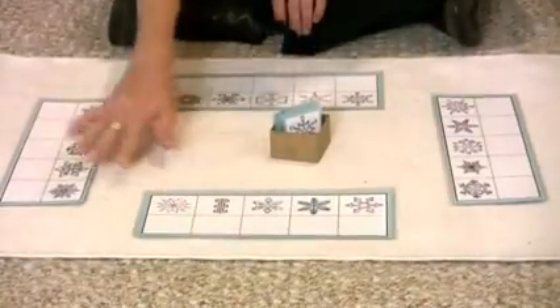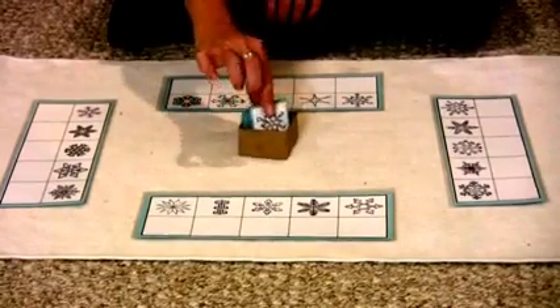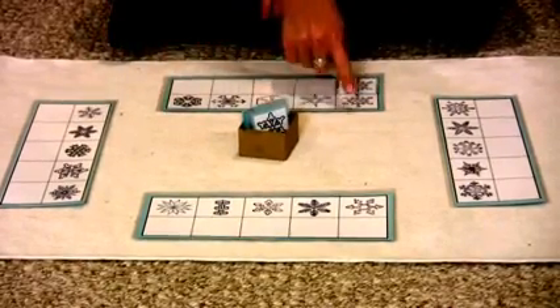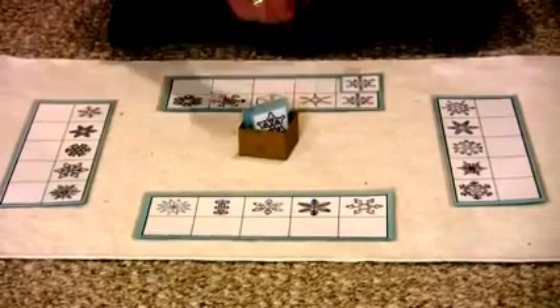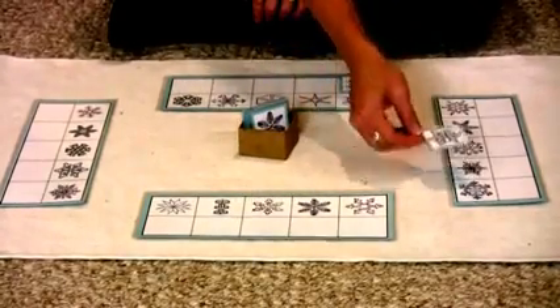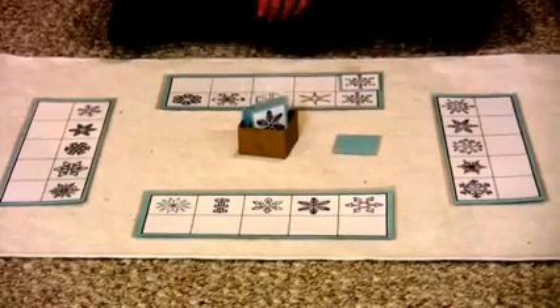So here is how this lesson goes. Here we are at our rug — we have laid out four different playing cards for if we have four children playing. You'll put the little cards in the middle, and each child gets to take a turn. The first person will take a turn, find their matching snowflake, and every single snowflake is different. The next child will take a turn and see if it matches their own card. If it doesn't match their own card, they'll turn it over and then it's the next child's turn.